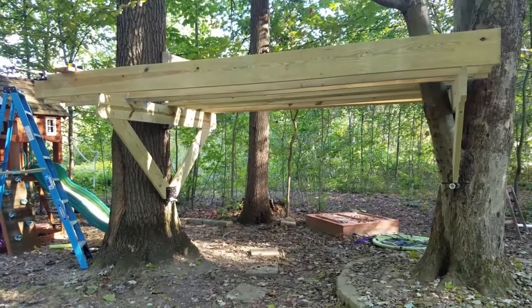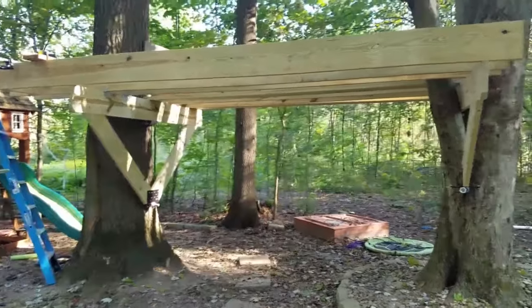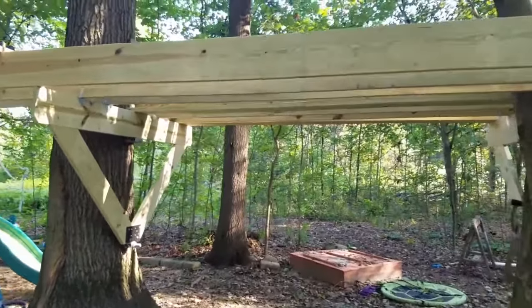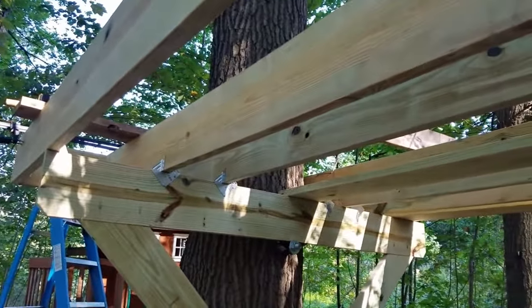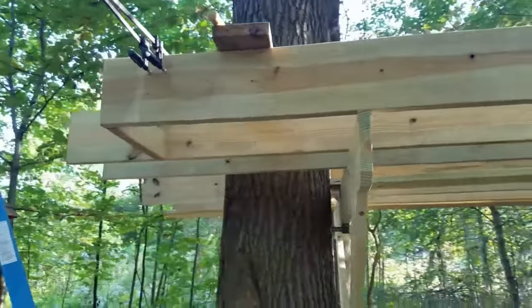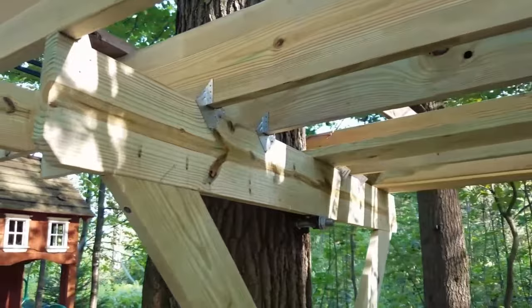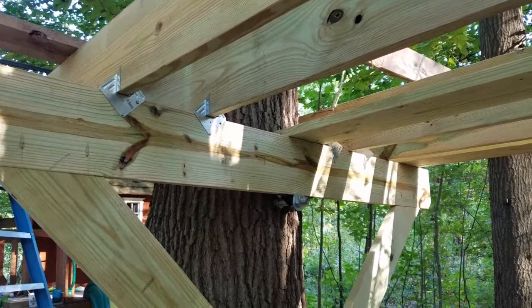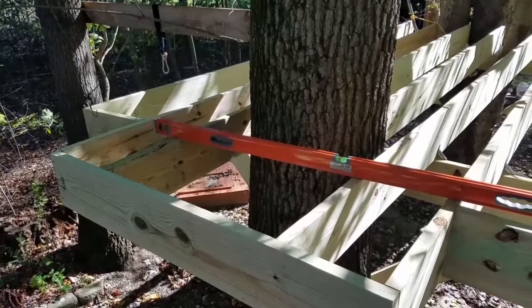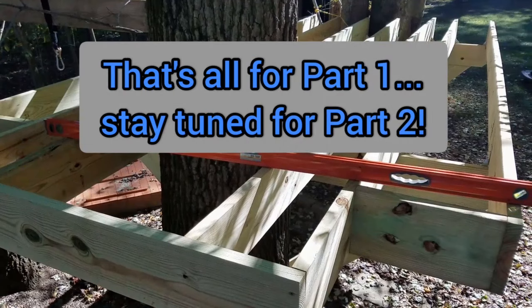I have started installing the floor joists and this is finally starting to look like a treehouse. Due to the wide span I had to use 2x10 boards, and these are 16-foot length boards to allow for some cantilever over the end to wrap around this tree. I'm using rafter ties to tie those into place, similar to what you would have for a deck design.